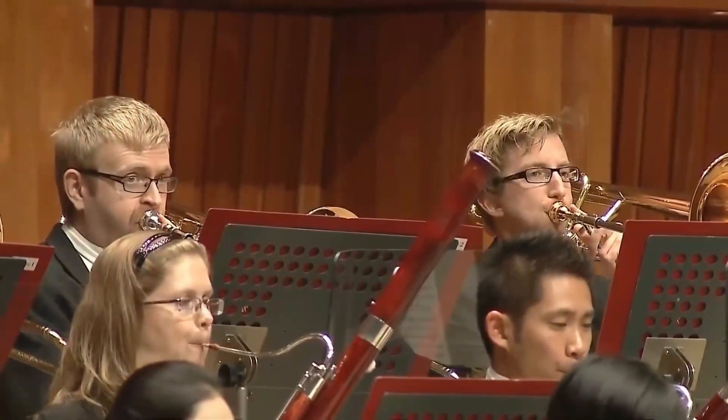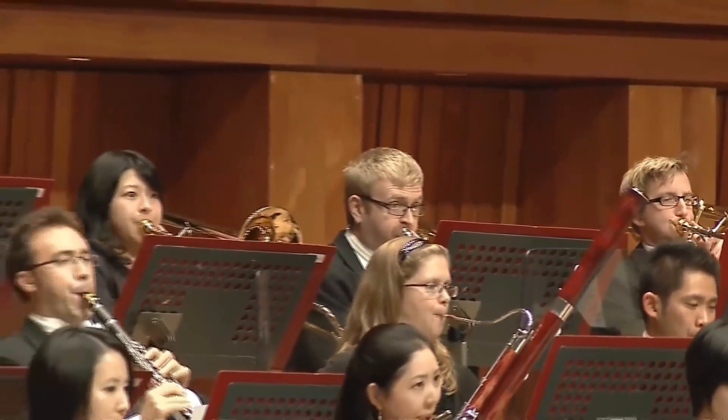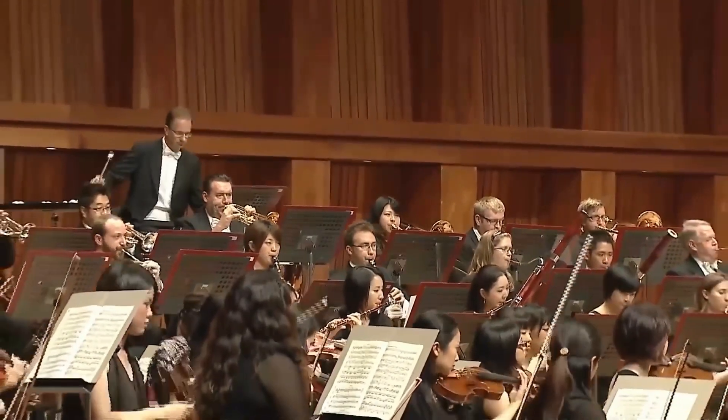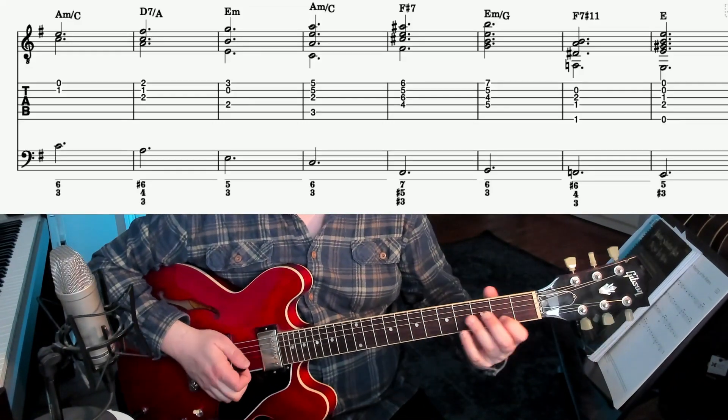And the mighty theme from the finale of Brahms' Fourth Symphony. On the guitar, it sounds a little bit less impressive, but I'll do my best.